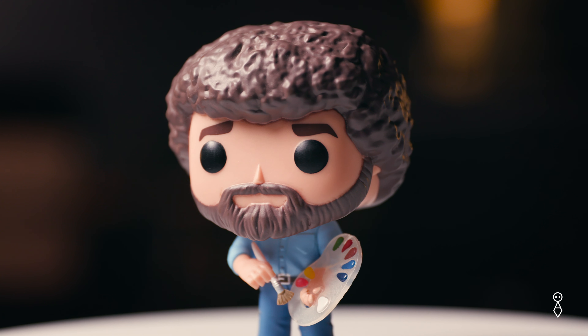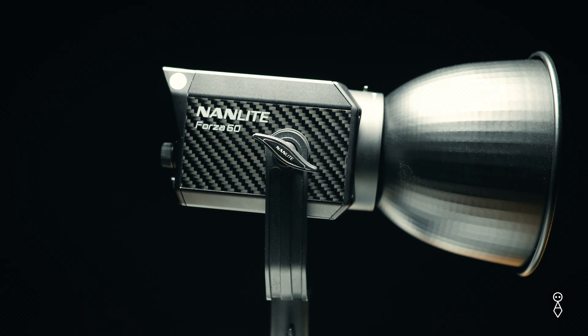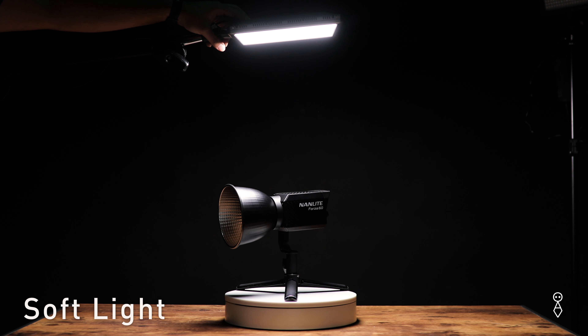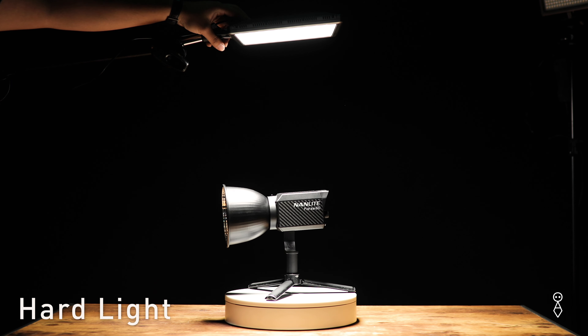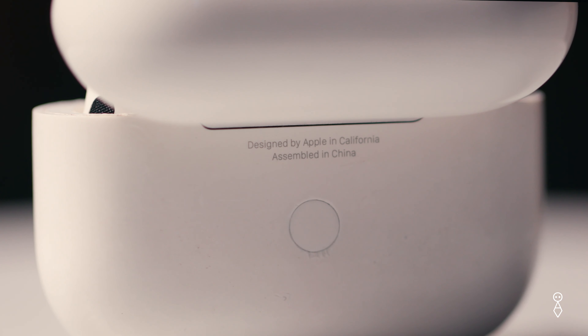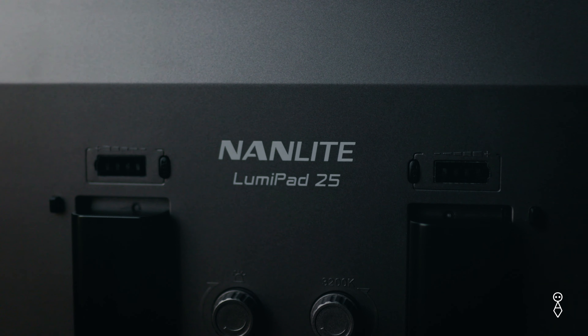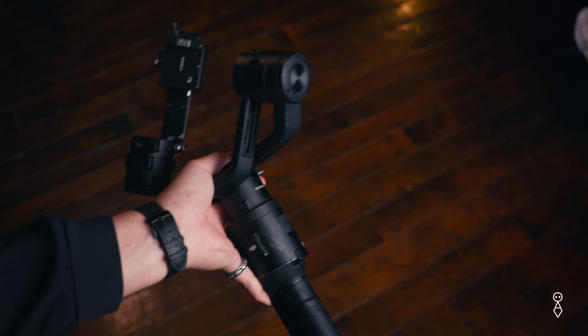I've been using this for product videos — whether it's a review video or a video for a client, it's a really easy way to add some production value to your footage. You put any product you want on this thing and it spins it around 360 degrees until you turn it off. And this one in particular is not very fancy, it doesn't have any different modes or anything like that. It's basically just on and off, but that's been more than enough for me.